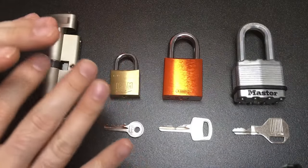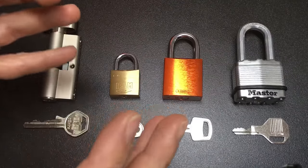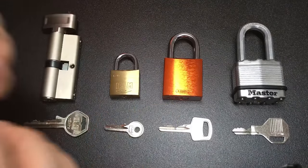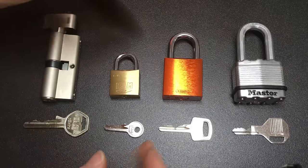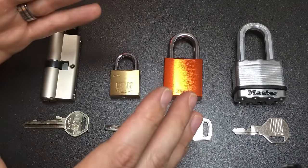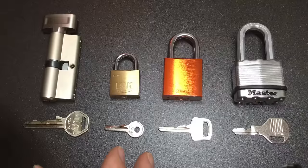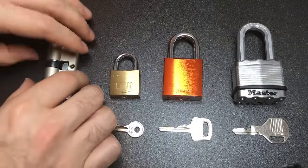Number three: you've made the wrong choice of pick for the lock. Finding the right combination of tension tool and lock pick for your lock is really part and parcel of lock picking. There are probably too many examples to go through, but I'll choose some of the more common ones where the right pick makes all the difference between being able to pick your lock and not.